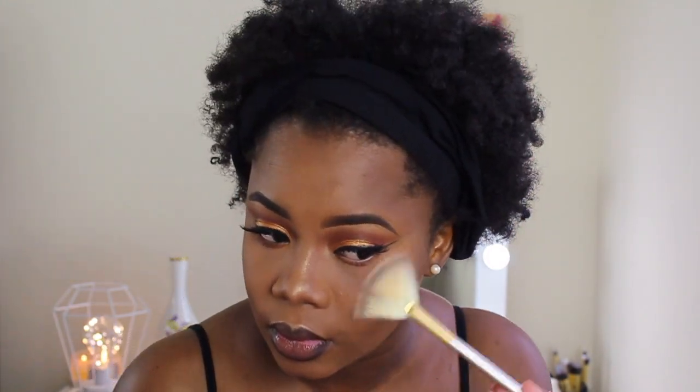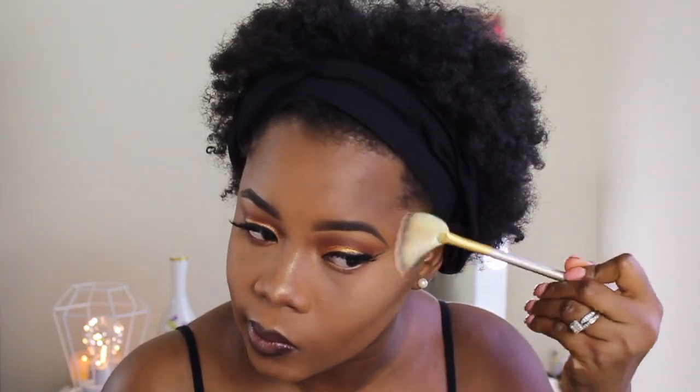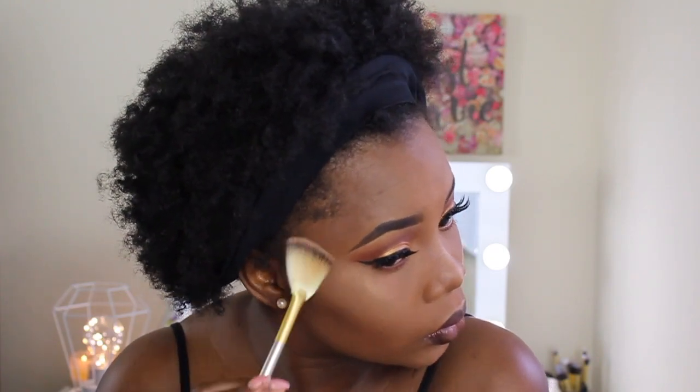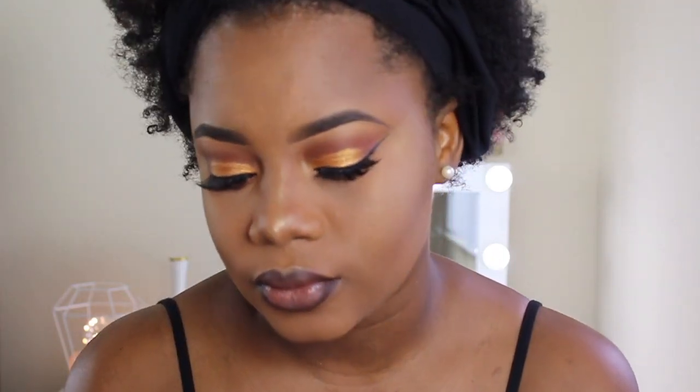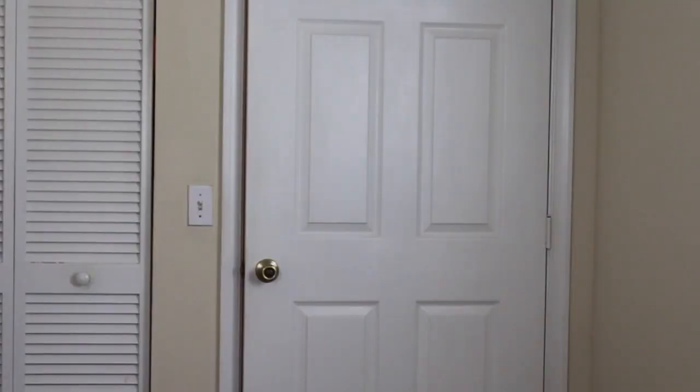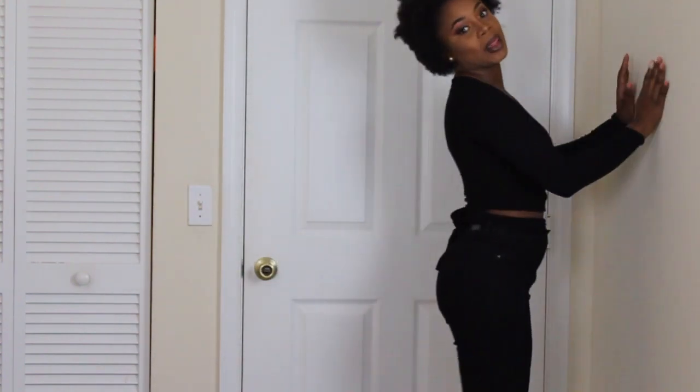And of course my favorite part — highlighting! This is the Revolution highlighter, I just picked it up at Walgreens and I like it. I've already picked up my fro — it was in braids — and I'm just going to play with it a little bit. Now into my outfit: the pants are from Fashion Nova, the shirt is from Forever 21, my shoes are from Charlotte Russe, and this is it!